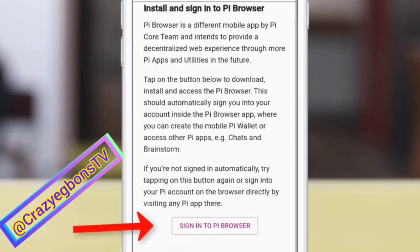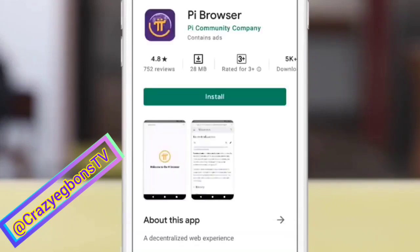Click on Pi Browser. It automatically redirects you to your app store, either Play Store or the app store. Redirecting is in progress. Install it on your phone and run it.